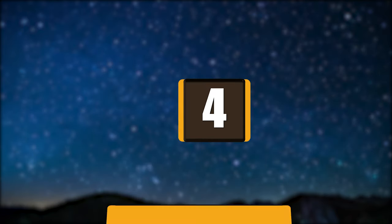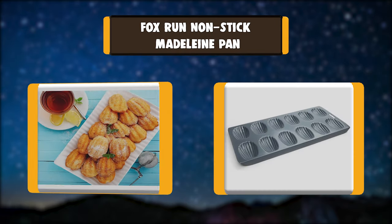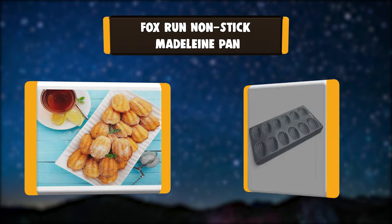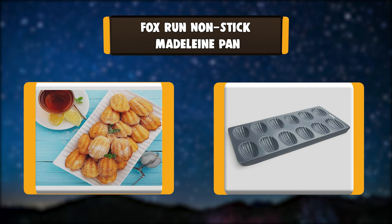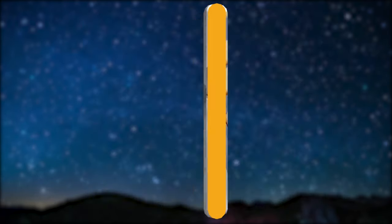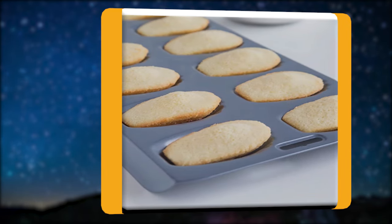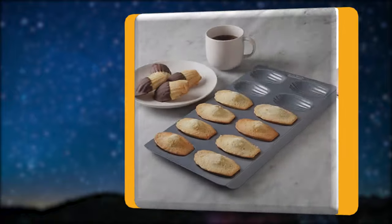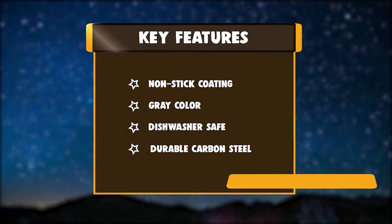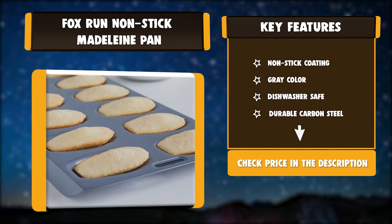Number 4. Fox Run Non-stick Madeleine Pan. Want bakery-style desserts without leaving the house? Create and bake beautifully shaped, delicate French Madeleine cookies with our non-stick Madeleine pan. Made of heavy-duty carbon steel, it features a premium non-stick coating for effortless release and easy cleaning. The pan features 12 beautiful shell-shaped cups, the classic shape for the French Madeleine. Key features: non-stick coating, gray color, dishwasher safe, durable carbon steel.